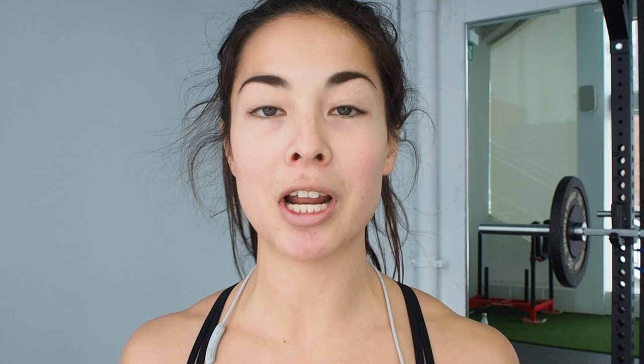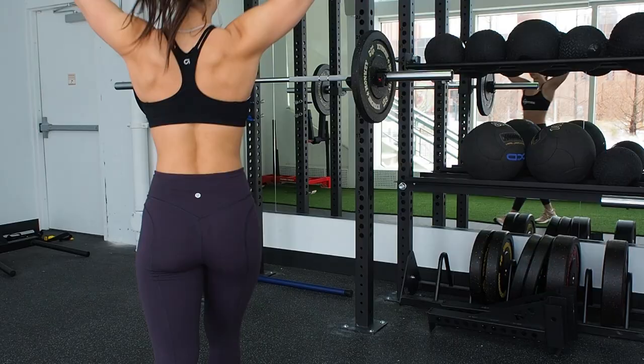I just set up my barbell — I put 15 pounds on each side, so the total weight is going to be 75 pounds. This is a bit of an advanced workout, so if you're not comfortable using a barbell, just switch it up for dumbbells and do what you can.